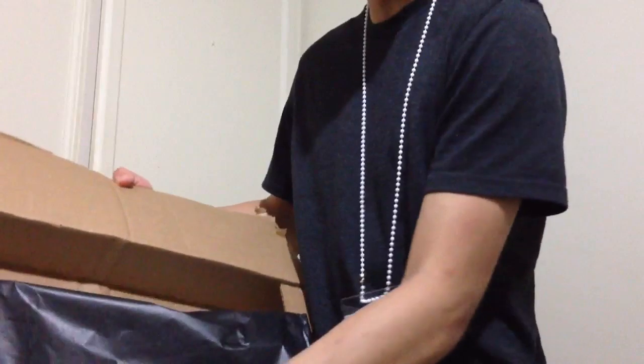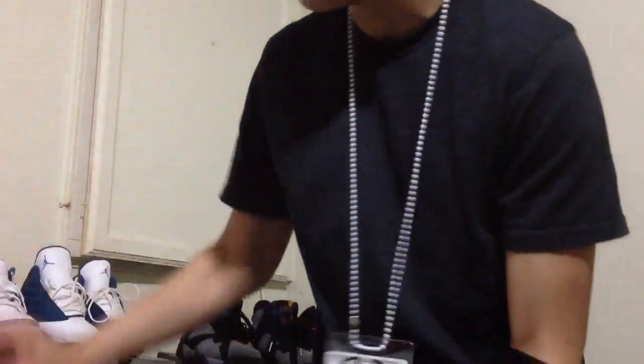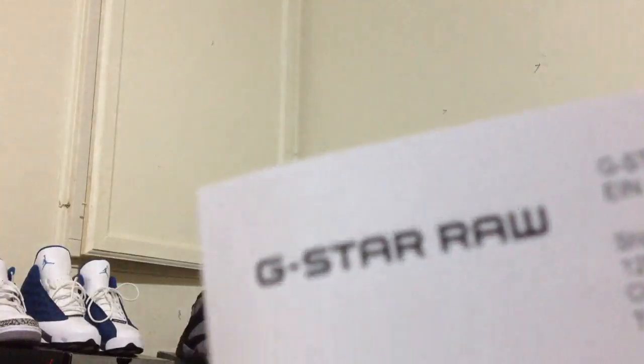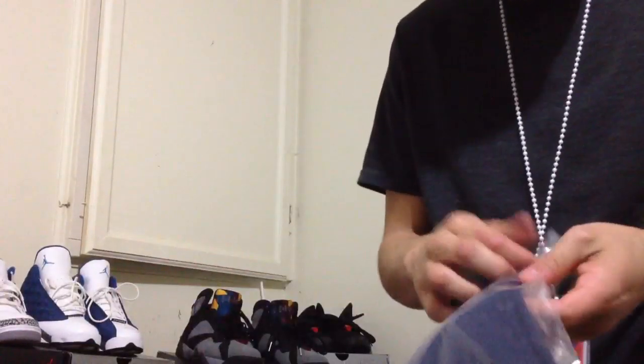Alright, so opened it up — nicely packaged. This is my G-Star Raw shirt, I bought a G-Star Raw shirt. You guys can see it says Raw. It also brings a Raw magazine, which it does include here. You can see the G-Star Raw branding. Yeah, I got this — it's a nice shirt, picked up online.